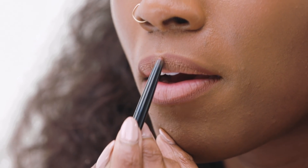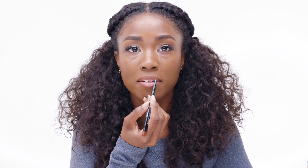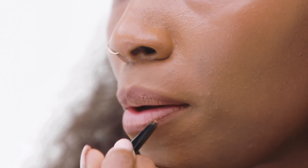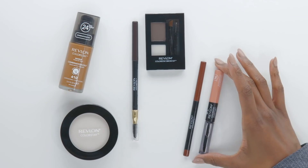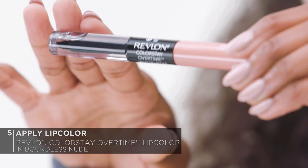You see right here I don't have much of a cupid's bow, so I like to fake the funk. When I get here, I'm going to line just below it and create like a little X, as opposed to going straight across, where my lips would just have no shape. And down here I like to bring it up just a little higher than my actual lip line, because we're going to let these colors kind of blend into each other. This is already starting to look like a really pretty color. Now I'm going to be using the Colorstay Overtime Lip Color in Boundless Nude — on one side we have the actual lip color, and on the other side we've got the top coat that helps the color really lock in and stay.